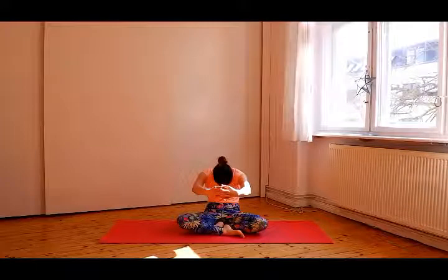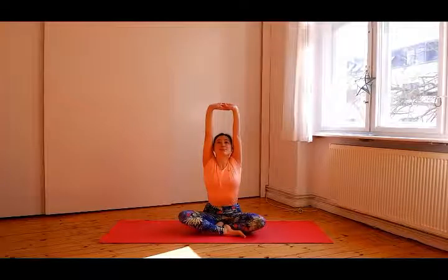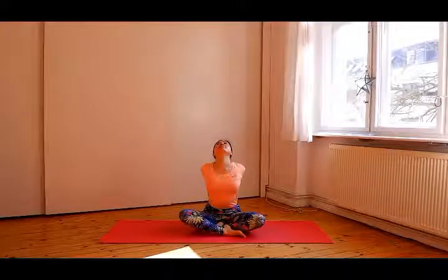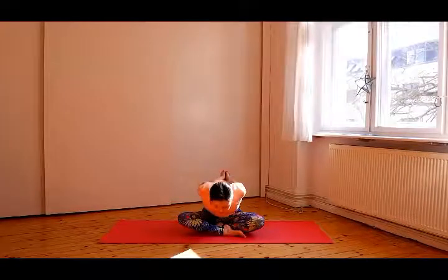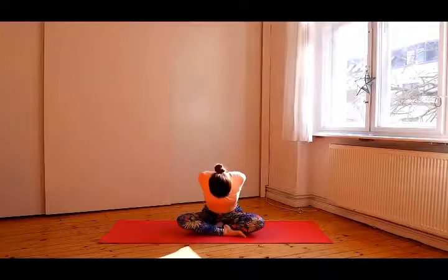Again, inhale, chest up and exhale, bring your spine backwards. Inhale, arms up. Inhale, chest up. Exhale, spine straight and fold forward. Inhale, go up and interlock your fingers in front of your chest.